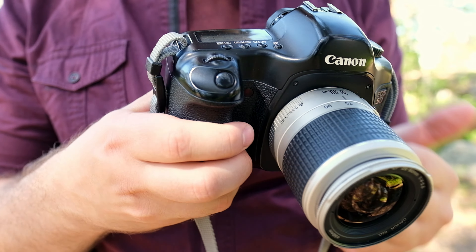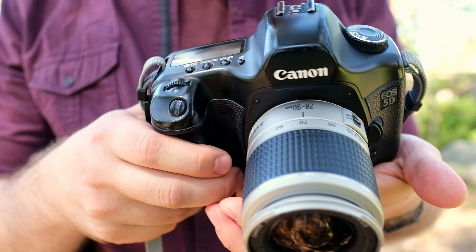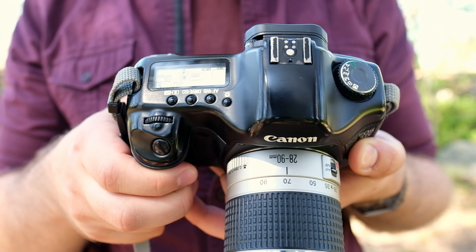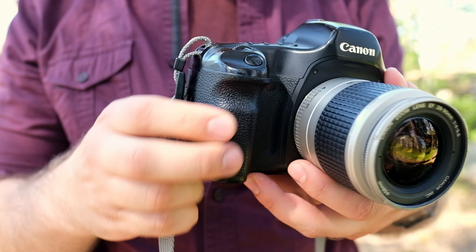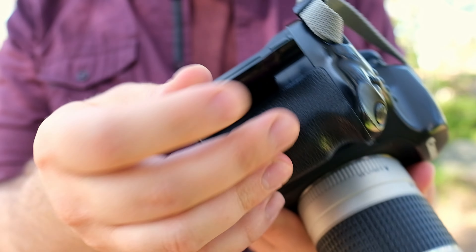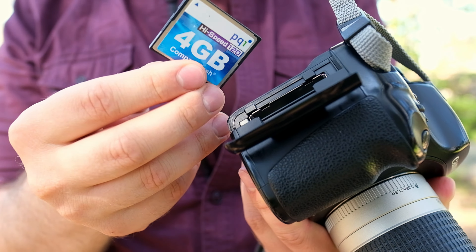Overall it's a very modern camera design — I haven't found anything weird on it; it's quite standardized and comparable to later Canon models as well. One thing to mention is that there is no video mode; for that you need the Canon 5D Mark II. For storage, it uses compact flash cards and it does accept bigger cards than 2GB.